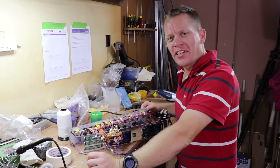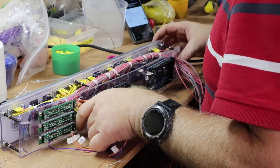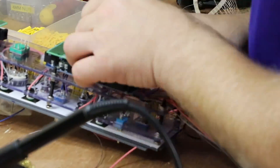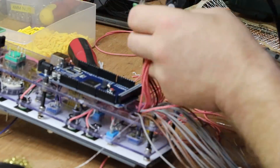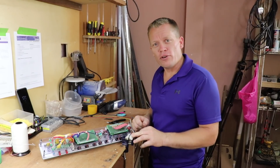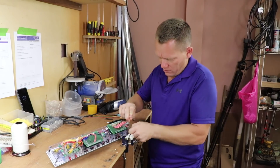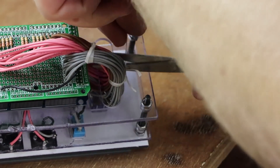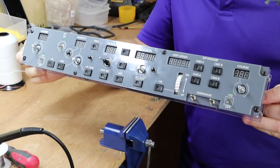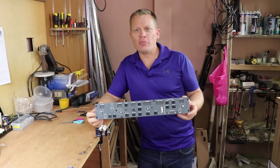After that mammoth wiring session, it's now time to put the two halves together. Just got this last bit of lacing to do, then it's inside to do some programming and find all the faults. And there we have it — Joe's MCP fully complete. Just got to make some knobs as well. In the meantime, let's head inside and start programming.